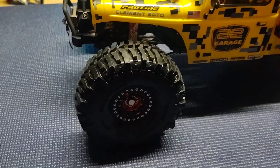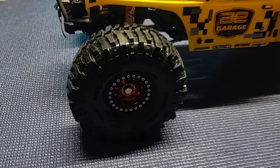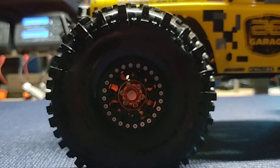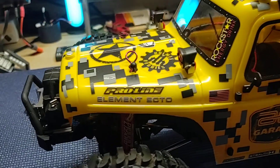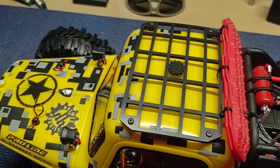Got the Proline — these are G8s, I believe, the 1.9s — got the Injora wheels with the custom beadlock ring. Don't remember where I got it. As you can see, low profile Gearhead roof rack.